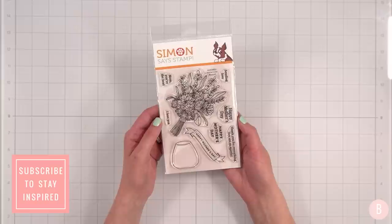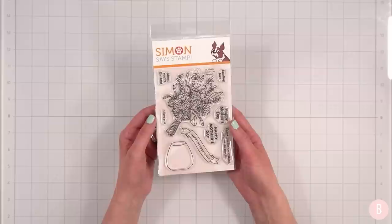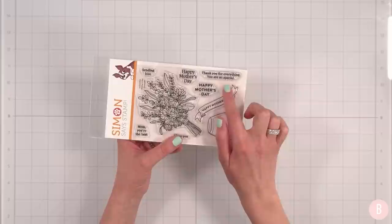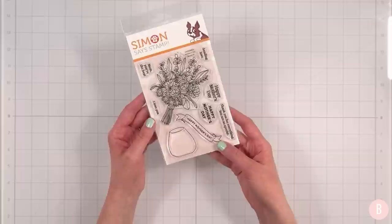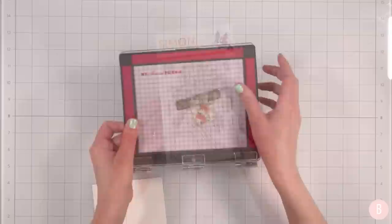Hi everyone, it's Bethany. Welcome back! In this video I am going to create a card inspired by this brand new stamp set just released from Simon Says Stamp. I'll link everything in the description box below. I love the bouquet and all the sentiments — happy Mother's Day, thank you for everything, you are so special, sending love, mom you're the best, I love you, and a pretty happy Mother's Day banner.